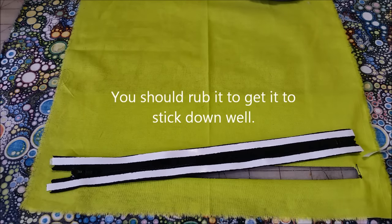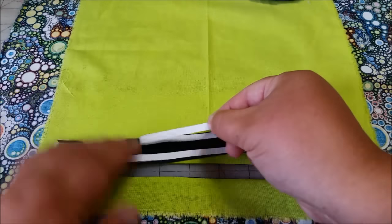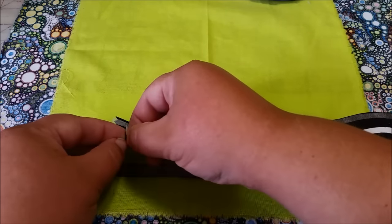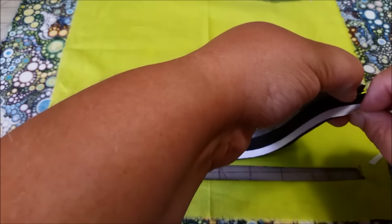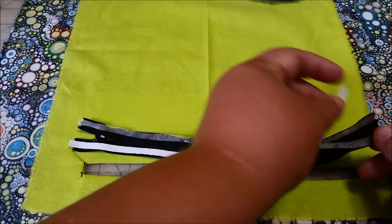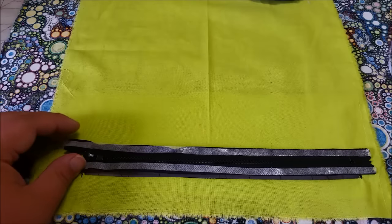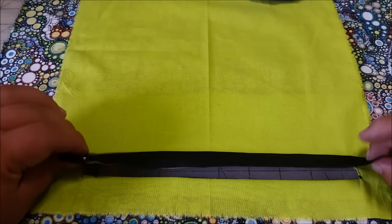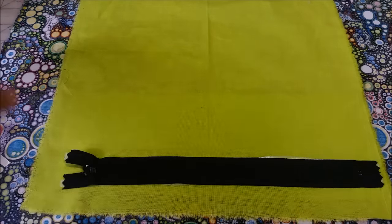Once you have your wonder tape down, you're going to be pulling off this paper here. You see that thin film? That is the wonder tape. Wonder tape washes out when you're done, so you don't have to worry about it in your project later on. If you want to use a fusible hem tape, some of them will stay in your project long term, so you have to think about what you want to do. The glue stick is also a washable option. So here we go — we have wonder tape on both sides. I'm going to line up on both ends kind of where I want this to go, and I'm going to take one quick stab at trying to center it. Now I'm going to turn the whole thing over and take a look at where my zipper is.